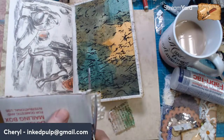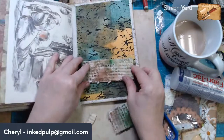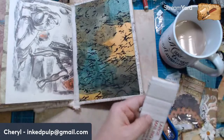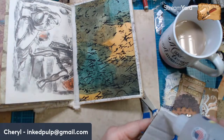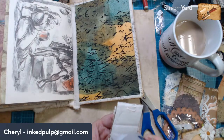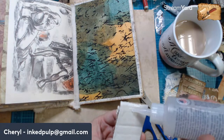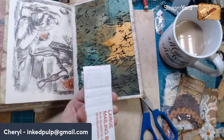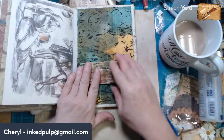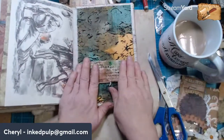Even if we don't put anything in this pocket — which I hope we will at some point — it's there. For these bigger things like this, what I really need to do is set up my heat gun and just have it ready. But that would be too much pre-planning, and you all know I'm a pretty wing-it kind of girl. So there's that — we'll let that dry, and maybe we'll put something in it.